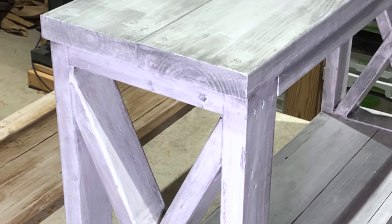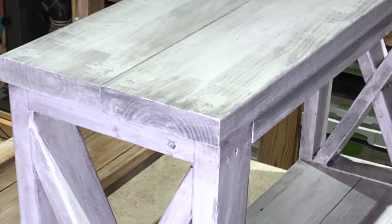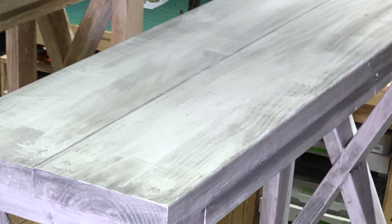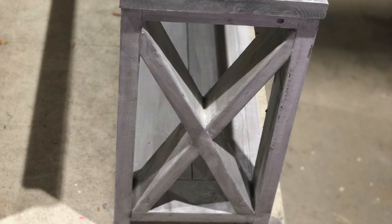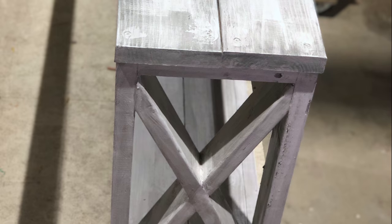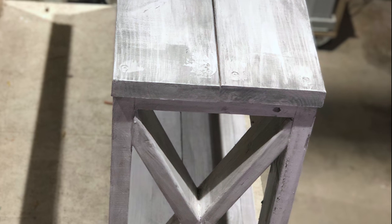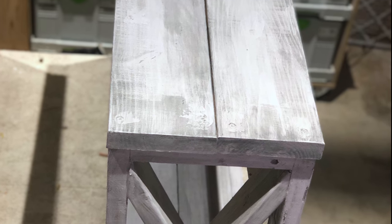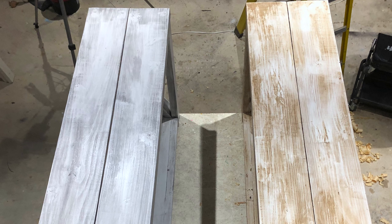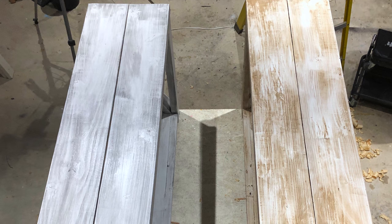The stain goes a very long way — I could probably distress 15 to 20 console tables with one can. The 32-ounce can of stain was roughly $16. I used the entire can of wax for just one console table, and that can was roughly $10, so it was a bit more expensive per project than the wood stain. But ultimately they both turned out very well.